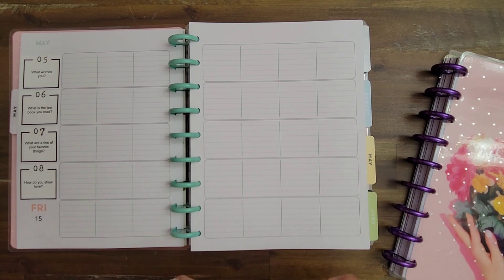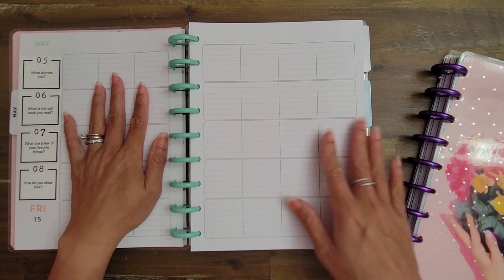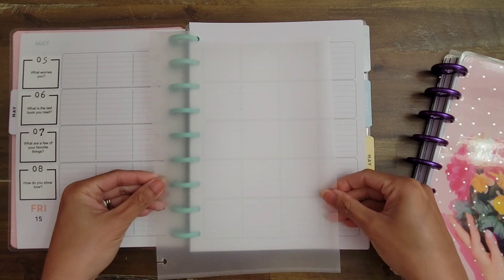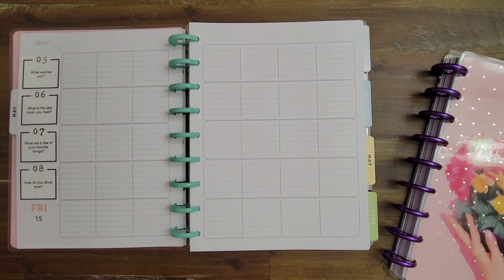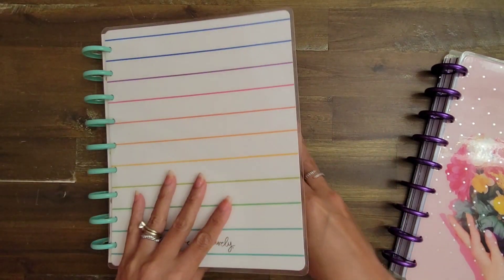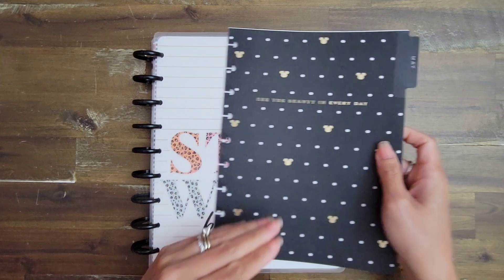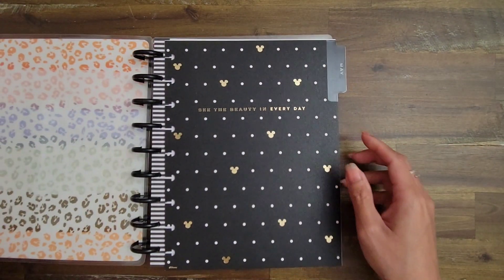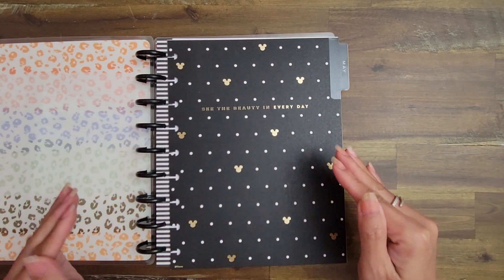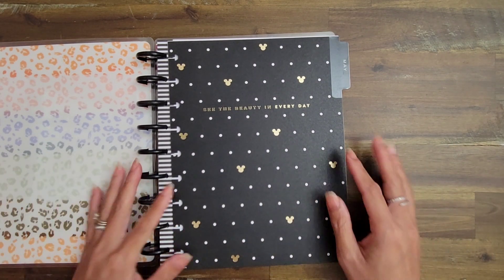Sophia's stuff is now set up - she has her question and answer book and her memory book. The only thing I'll need to do once April is done is move the Q&A dividers into this planner. Sophia's setup has been consistent from January all the way through May, and I anticipate keeping that same layout all the way through December. I don't like to change her setup much - I want it to be pretty much the same all 12 months.